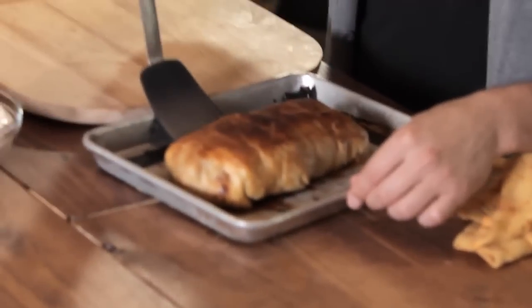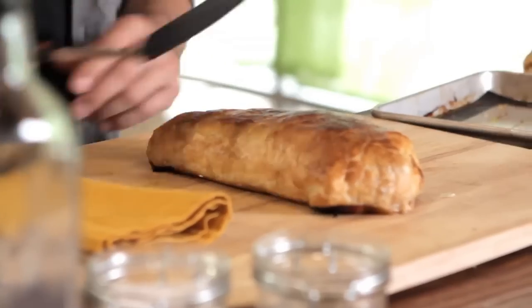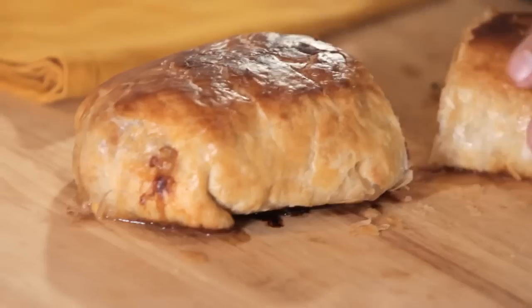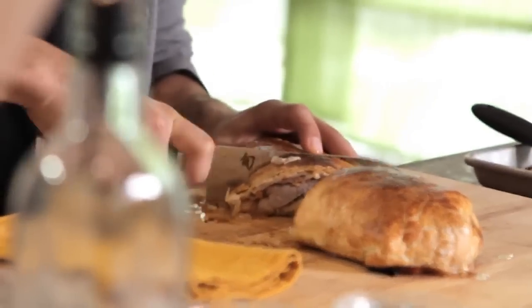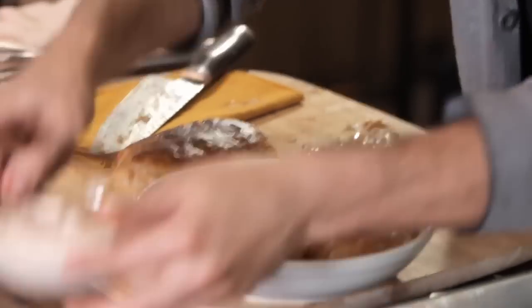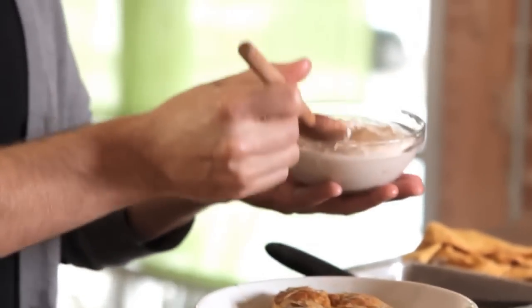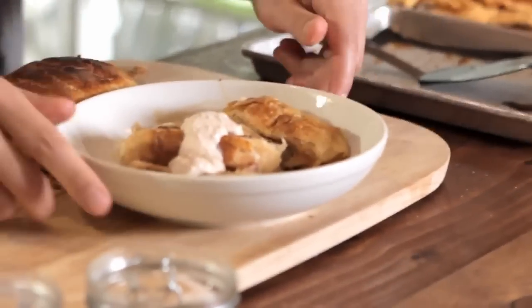The pork loin Wellington is ready to come out of the oven. I'm placing it on my cutting board to cut it in half and see how it looks. You can see that nice golden brown on the pastry from the egg wash. You can smell that prosciutto and smoked cheddar. Let's slice this up. The last piece of our puzzle is our sour cream, horseradish, applesauce, and cinnamon sauce — just bring that across the center. There you have it folks: our apple pork loin Wellington.